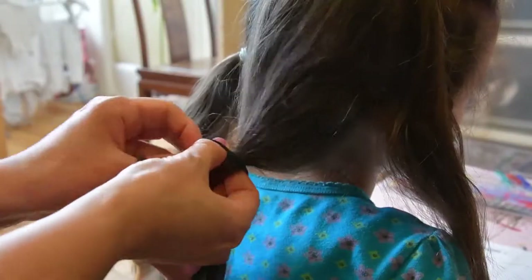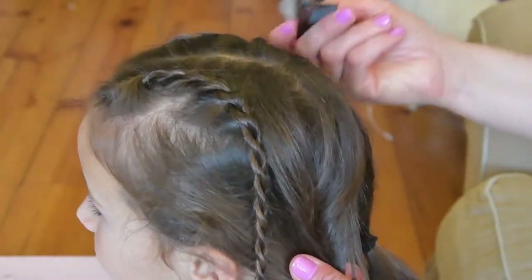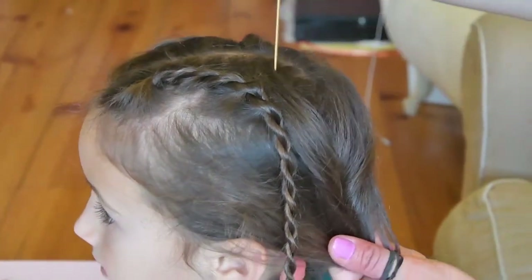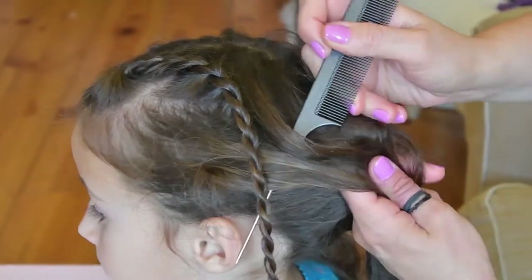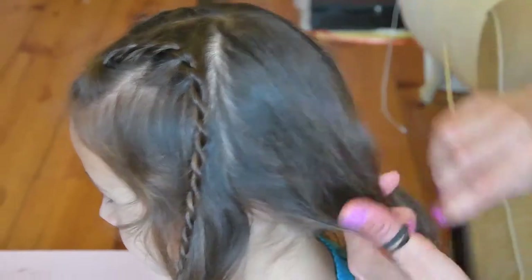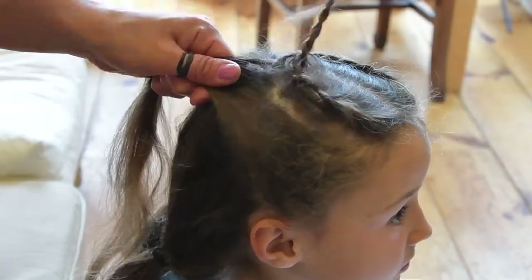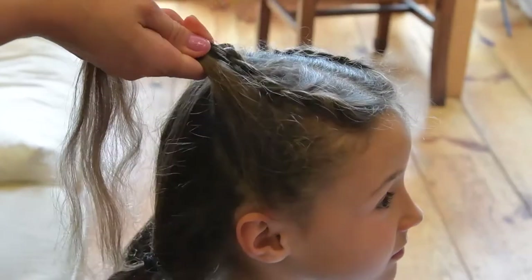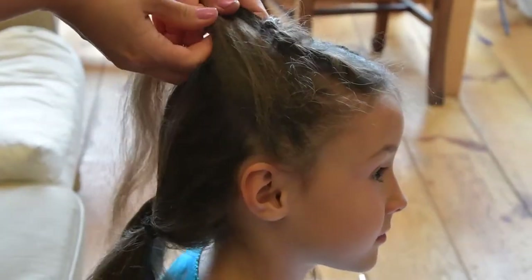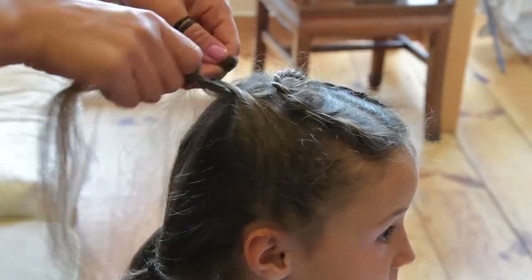Do the same on the other side. With our newly created section of hair, pull it upward and pull it in the direction opposite to the other side of the head — pull it towards the other ear, above your head and toward the other ear. As you do that, make a rope plait.